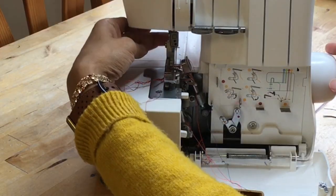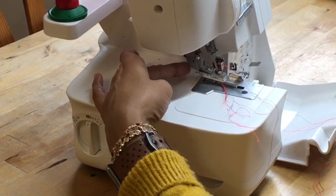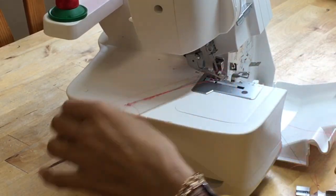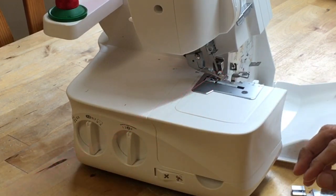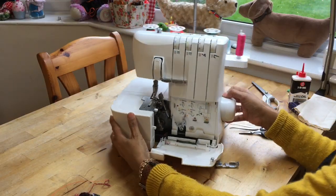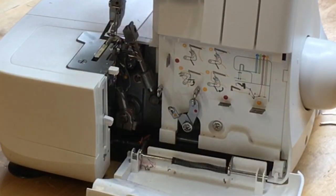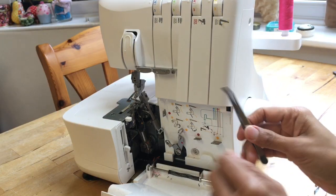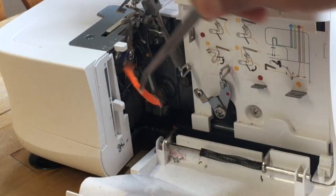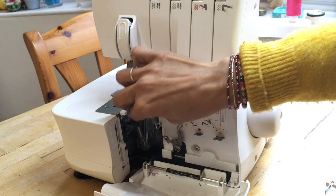I'm going to remove the presser foot - press the button at the back here to release it - and pull the threads out. Get rid of those threads and now you can see what's left, and there's a lot of rubbish. I'll bring you in closer so you can see. Picking out all the big bits of material - and I've got something orange here, trying to remember what... oh, Halloween things, so I've been making Halloween costumes.